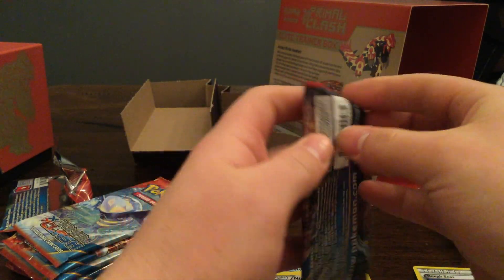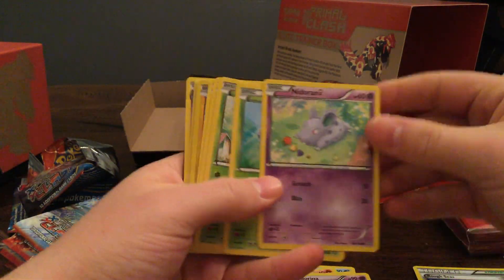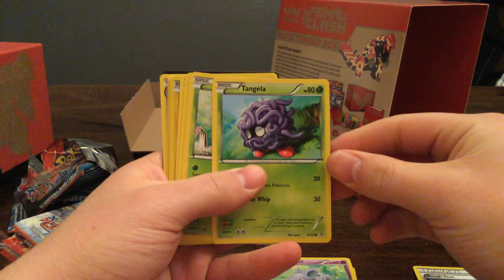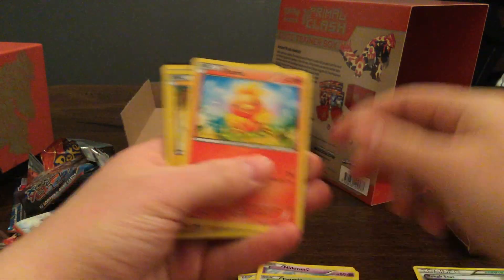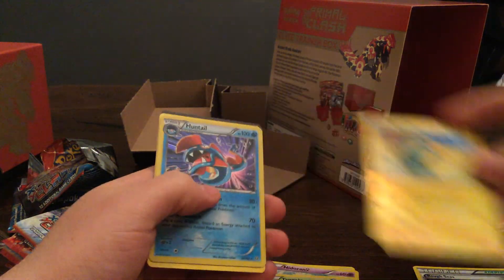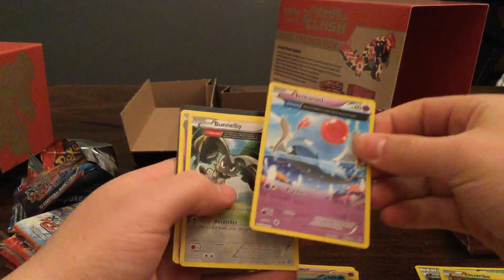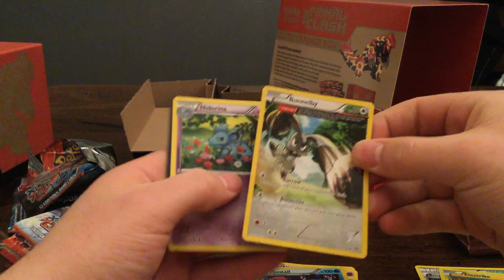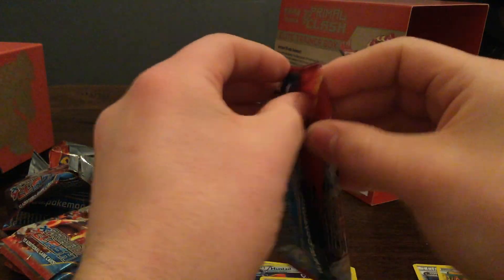Pack two: Nidoran Female, Tangela, Illumis, Sleguma, Torchic, Electrike, Hollow — holographic Huntail! That's nice. Large Art Tentacool, Bunnelby, Net Arena. So we got one cool card in that pack.